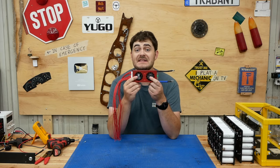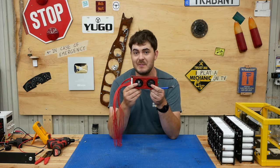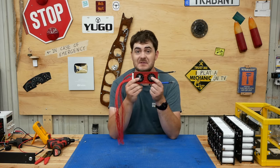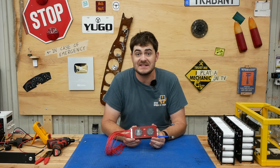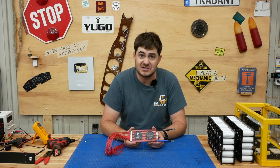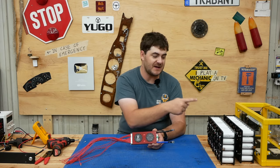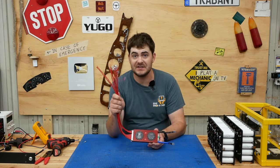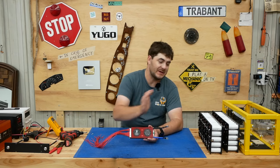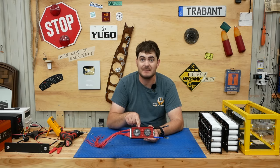Now it's BMS time. This is the DALI BMS, rated for a 72-volt LiFePO4 pack in the 24S configuration — 100 amps continuous, 300 amps peak. The job of a battery management system is to keep cells from being overcharged or over-discharged. Each balance wire goes to one series unit — in this case five cells in parallel — and keeps them all at the same voltage. Nothing on the go-kart will connect directly to the battery; all power flowing in and out will pass through this BMS first.